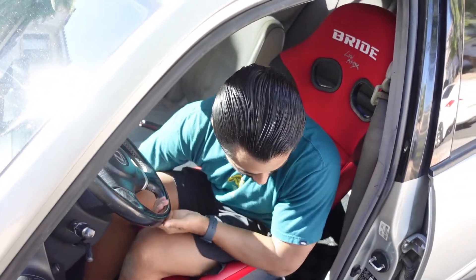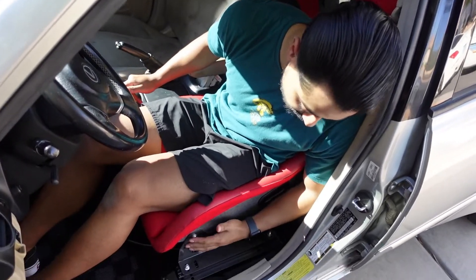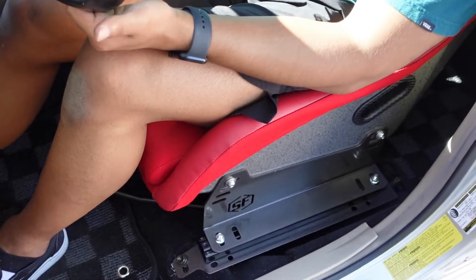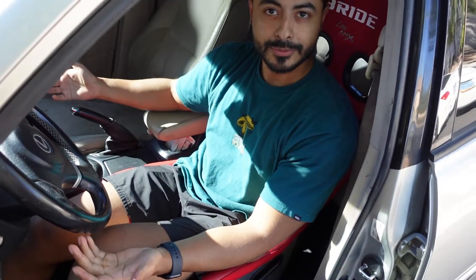This is pretty freaking comfortable honestly. I'm very happy with the purchase and it does give you full adjustability. If you want more thigh support, you can just incline it, or vice versa, back and forth. Great back support too.